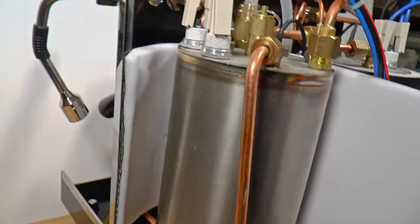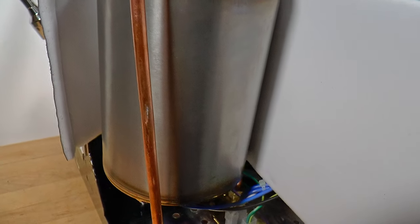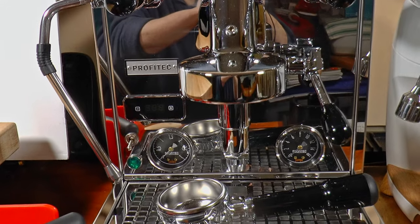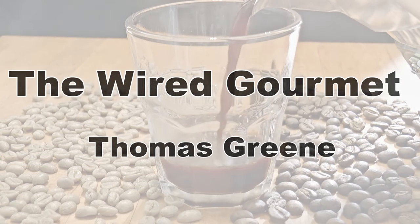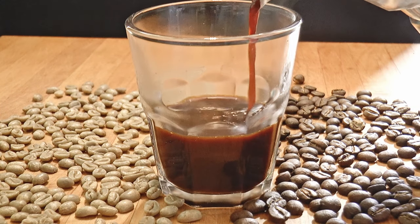I think that explaining my reasoning for why I picked this one out of all the possibilities would make a good start. So settle in for a thorough introduction to the Profitec Pro 600. My god. It's like a miracle.